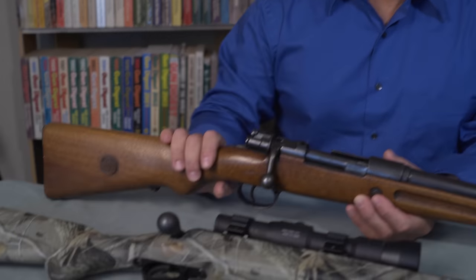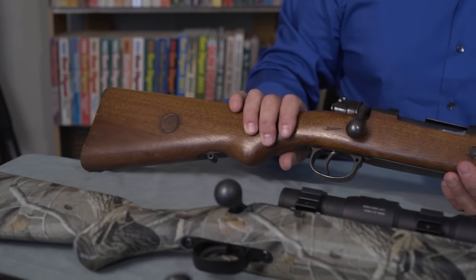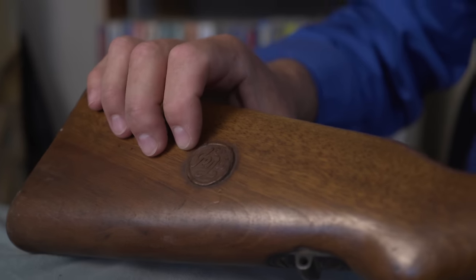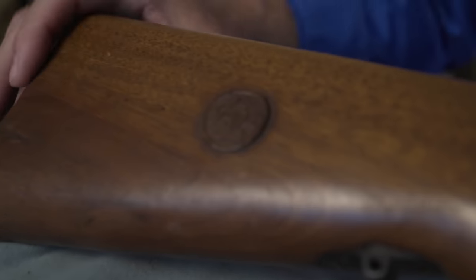As usual I don't have a range video, but I was surprised at how accurate these firearms are — you probably all know that. This shotgun is called a Geha — I hope I'm pronouncing that correctly, maybe Geha.